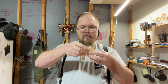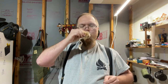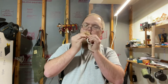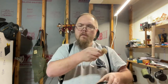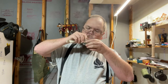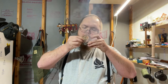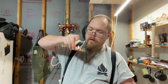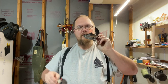All right, so I'm gonna put it in here. There we go, finally! Man, that took a hot minute to get going, but it did go.